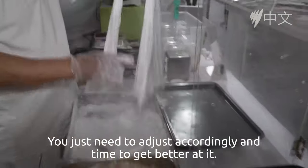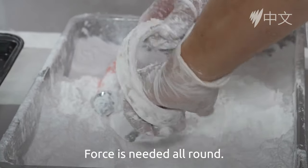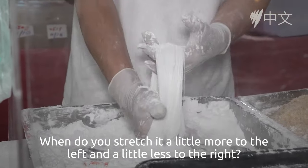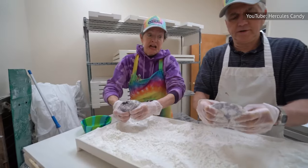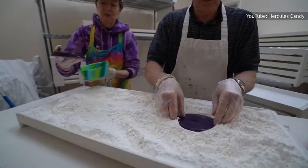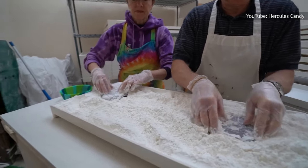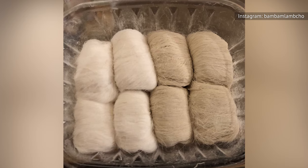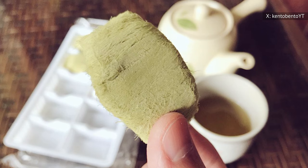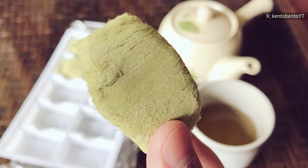Then, while it's still pliable, the confectioner begins to stretch and fold it into a figure-eight shape, repeatedly subdividing it into two smaller pieces. After each fold, the candy is dipped in cornstarch to prevent the pieces from clumping together. This process is typically repeated over a hundred times until the pieces are wispy and hair-thin. Once the process has been completed, the confectioner usually wraps the candy floss around a filling to make a nugget-shaped treat, but it can also be eaten by itself like Western-style cotton candy.